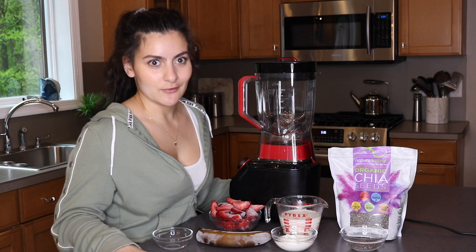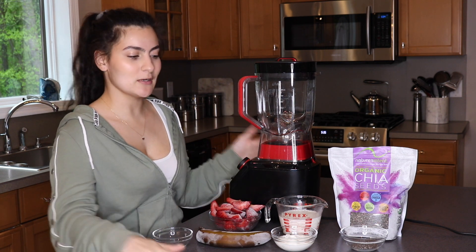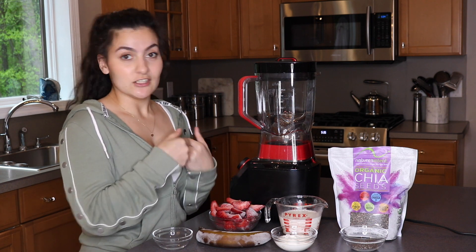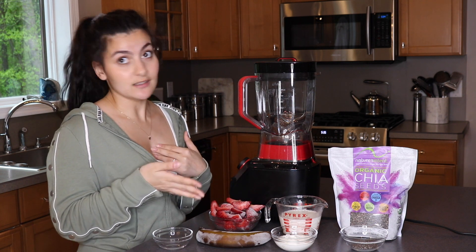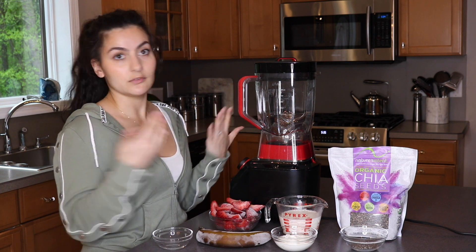This isn't going to be a typical video — I'm not just going to make a smoothie and then leave you guys. What I'm going to do is go through each of the ingredients I have here and tell you all the different benefits there are to you and your body.